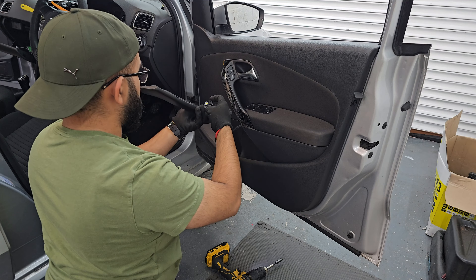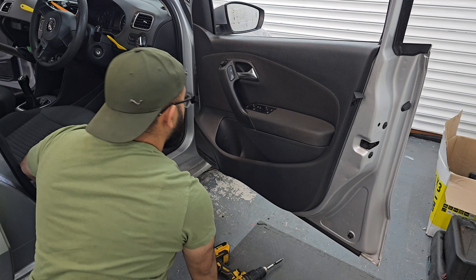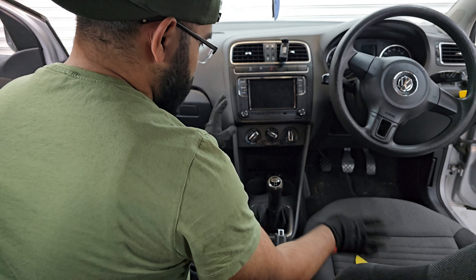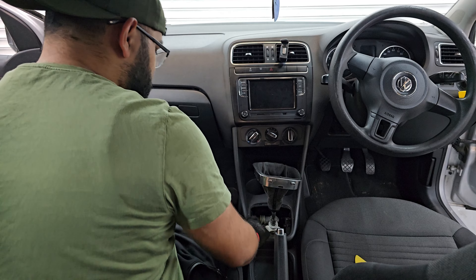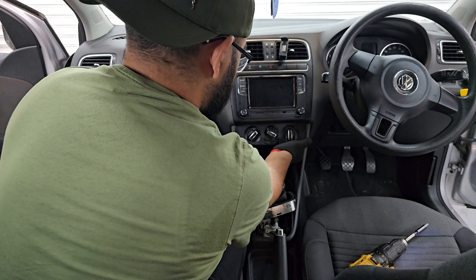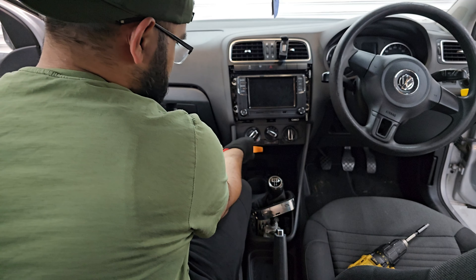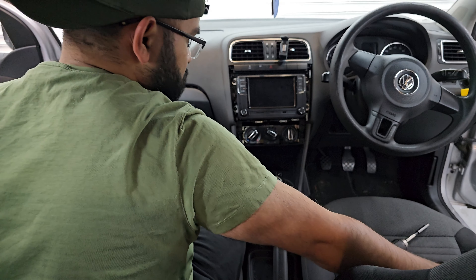Connect this one up as well, hook up all the wiring, get everything put back in, and make sure we can tuck in all this wiring here so everything looks nice. Now I've just got to take apart the center console a little bit to get access to the cigarette lighter over here. Let's pop this off — we've got a couple of T20s on the side, two, one on each side. I was trying not to take this panel off but I guess I have to.